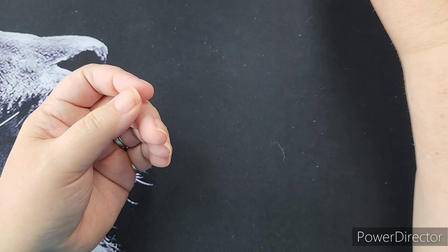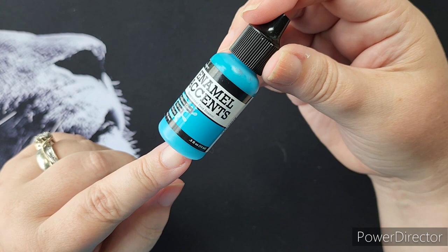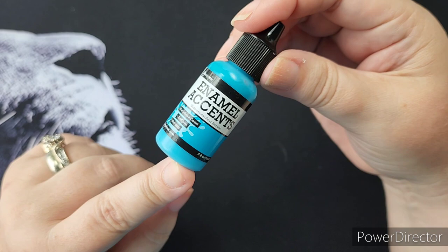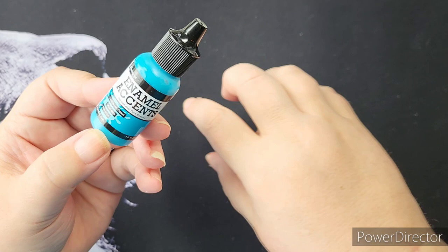Another product I really like — and I don't find this as often — is called Enamel Accents. I do have a blue and a white that I use a lot. I would compare it to the Jelly Roll glaze, which comes in a pen form. This will dry glossy, it'll still look kind of wet, and I use it a lot of times to dot. It will also dry a little bit raised, so you'll have some texture.